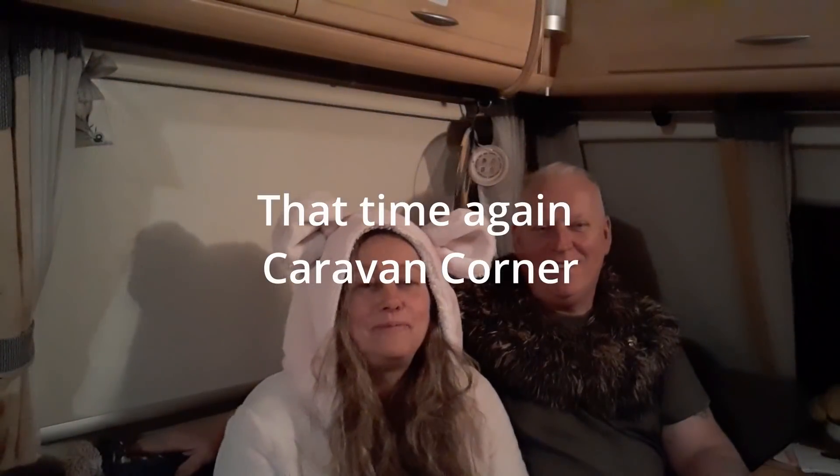Hello there, good evening everyone. Yep, it's that time again — Caravan Corner. I don't know if you're interested to see, but we're actually in the night time now and I have my onesie on to keep me nice and cosy. And that's it really.